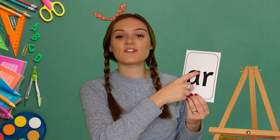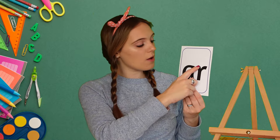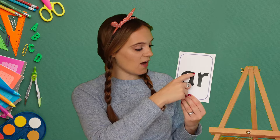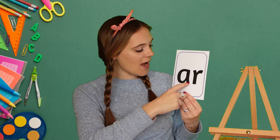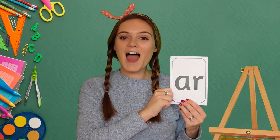Are you ready? Magic fingers: start at the top, all the way round and down, start at the top, down, back up and round. Excellent! Let's do it one more time — magic fingers: start at the top, all the way round and down, start at the top, down, back up and round. Excellent!